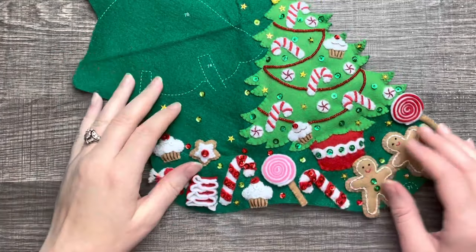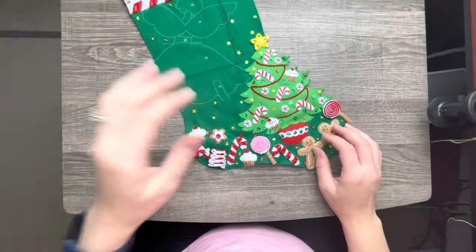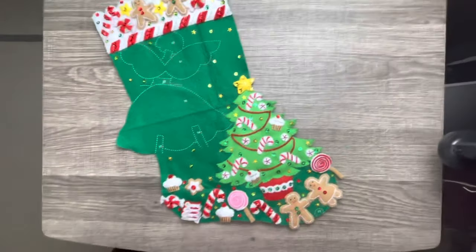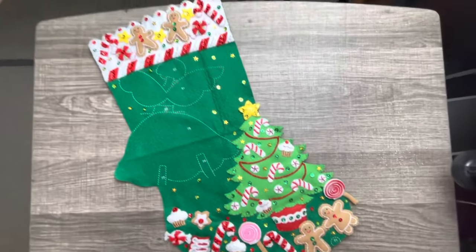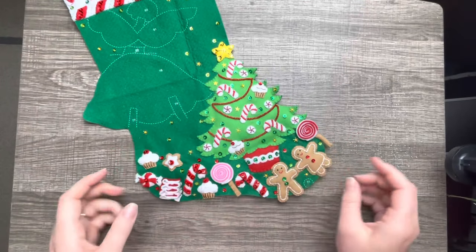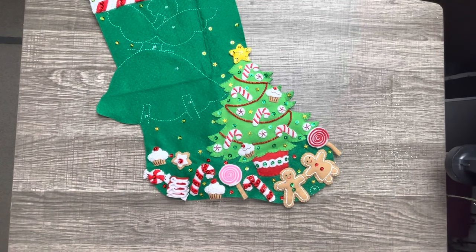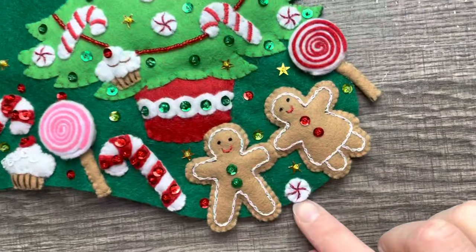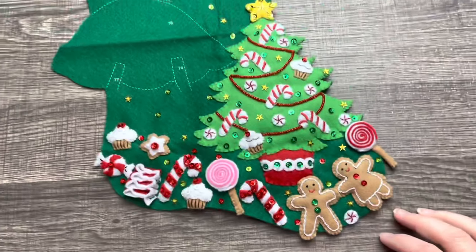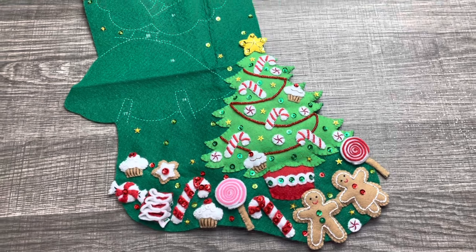This is what we have so far, and if you like this video give it a thumbs up — I appreciate every like. If you haven't subscribed yet, hit that subscribe button so you don't miss any new videos; I post every Saturday. I have one more tutorial left to finish this stocking, so make sure you have your notifications turned on. Real quick — I totally forgot to show you the little candies; I added those on the very last. We'll continue with this stocking next time. See you in my next video, bye!